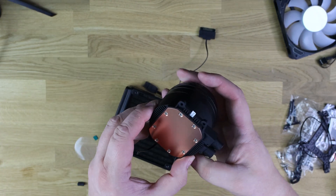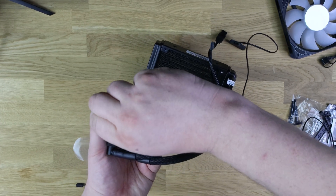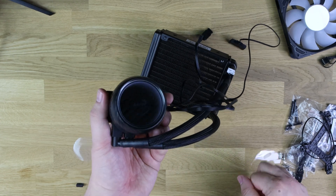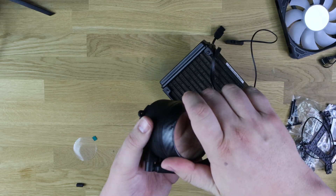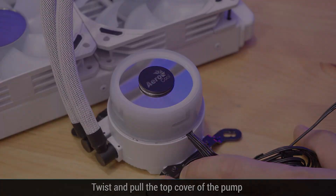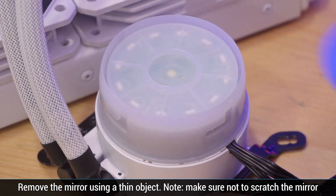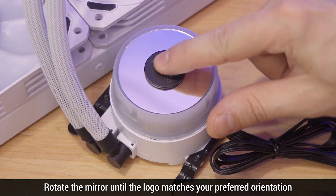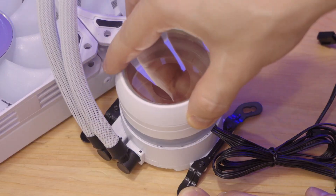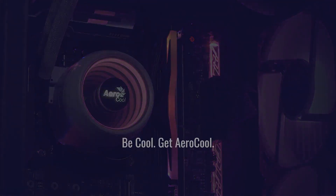On top of the CPU block you've got the infinity mirror design. Pulling off the plastic film and unscrewing the top, it comes apart to reveal a glass top layer and a mirror inside. An LED shines around it, and because of the mirror and glass above, it reflects and creates that infinity effect.